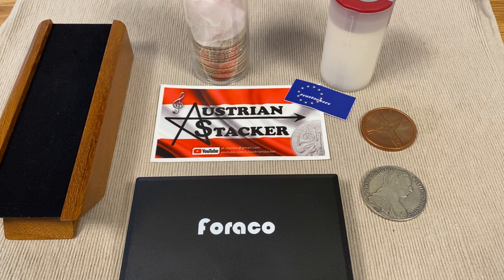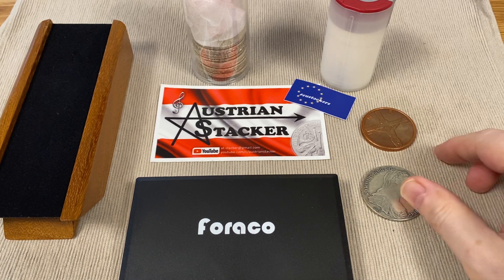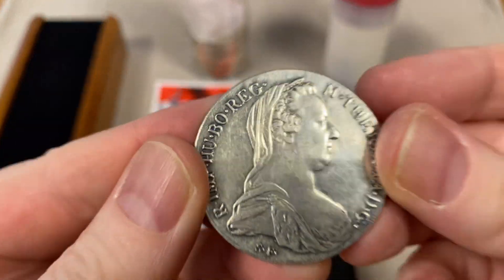Hello my friends, this is Austrian Stacker. I hope you're all doing very well, safe and healthy. Today's video is about how to test your coins.